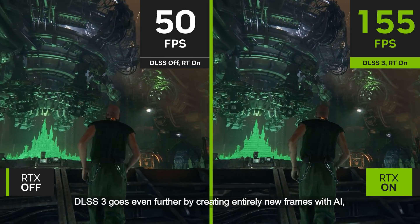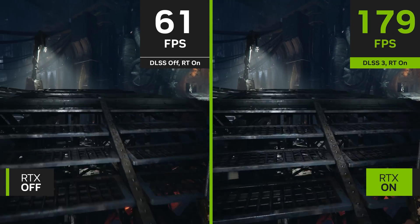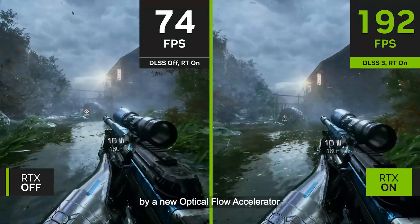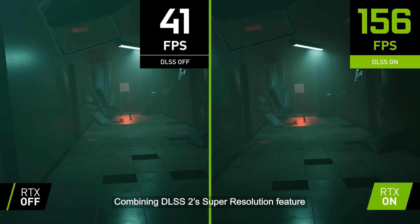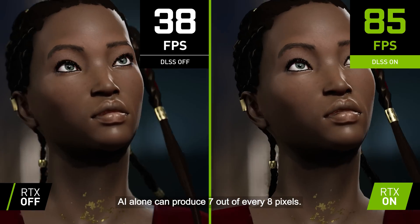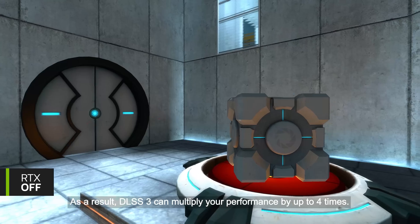DLSS 3 goes even further by creating entirely new frames with AI, called frame generation. Instead of one, two consecutive frames are fed into the algorithm, along with the precise directional velocity of every pixel from in-game data. Additionally, an optical flow field is generated by a new optical flow accelerator on NVIDIA's Ada Lovelace architecture. Combining DLSS 2's Super Resolution feature with DLSS 3's frame generation, AI alone can produce 7 out of every 8 pixels. As a result, DLSS 3 can multiply your performance by up to 4 times.